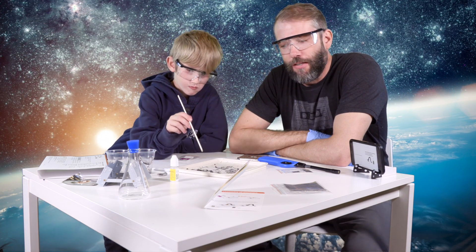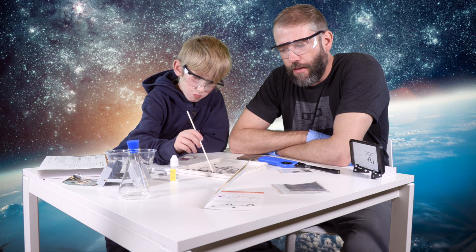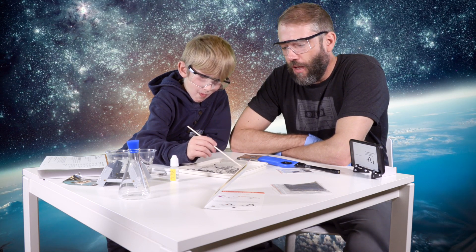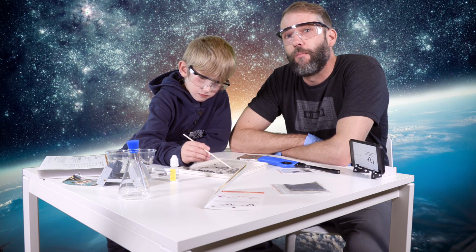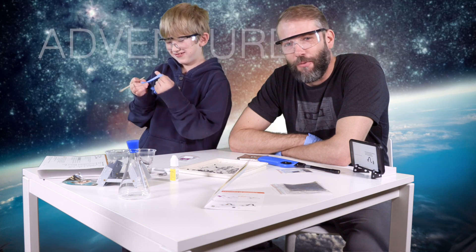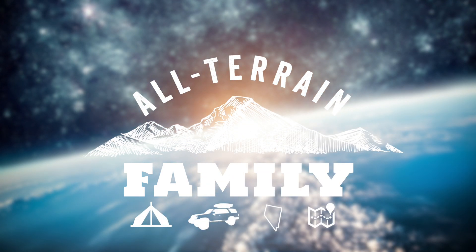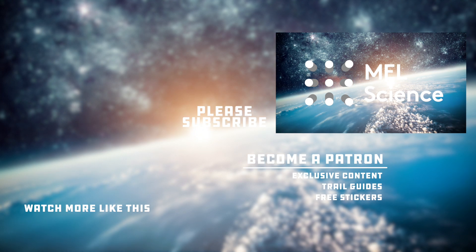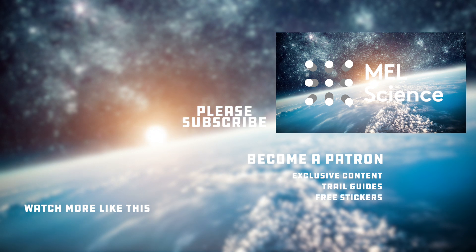Thanks for joining us with this little experiment here from MEL Science. This was the carbon snakes kit in the Chemistry of Monsters set. Tune back in for the next video where we'll do the next project in this kit, which is foam eruption. We'll do that here in a few minutes and we'll be coming back to you live from outer space. What'd you think of this project? Cool! We did it inside — there was a tiny bit of smoke, but unfortunately not enough to set off the smoke alarm. We'll see you next time. Thanks for joining us.